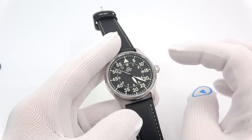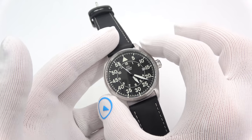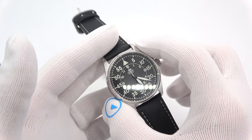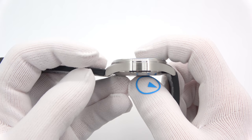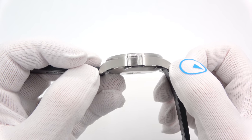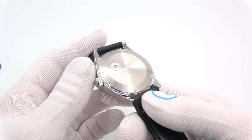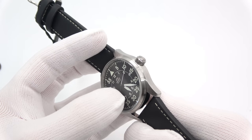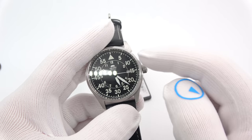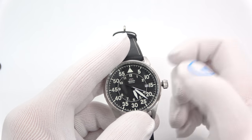The case is 42.4 — I'll say 42.5 millimeters in diameter. It's about 11.5 thick, and around 49 millimeters on the lug tip to lug tip. The case back is a solid screw-down. It is a mineral crystal, a 22-millimeter lug, and 100 meters of water resistance. It has a screw-down crown, so we have to unscrew it to set the time.